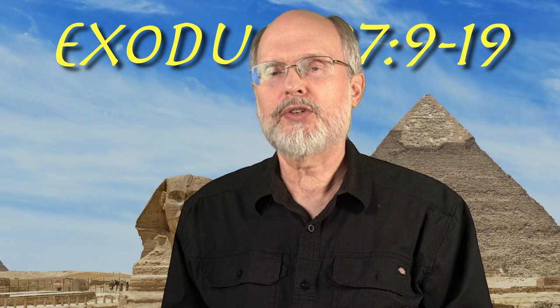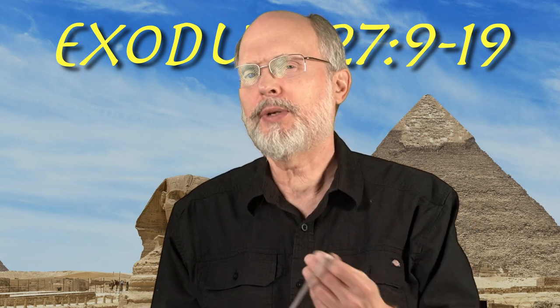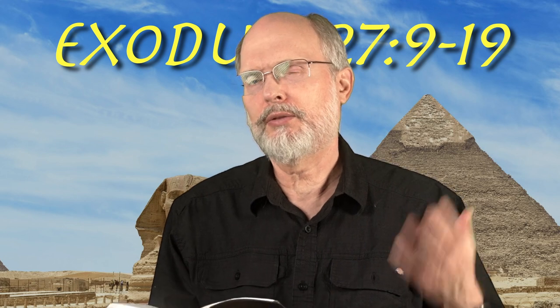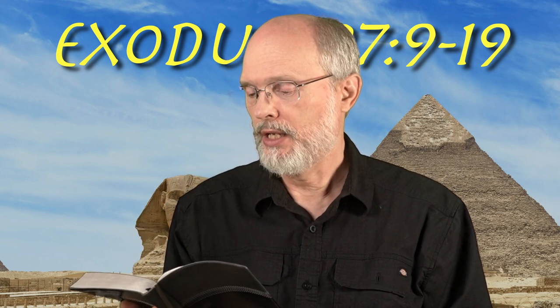Hey, welcome back. We're in the book of Exodus now, in chapter 27, verses 9 to 19. I'm not going to read all those verses — do you really want to see my lips just move? But let me read a couple of them.